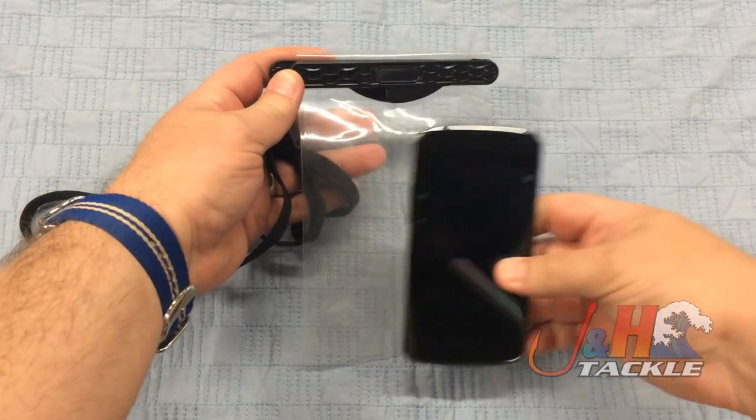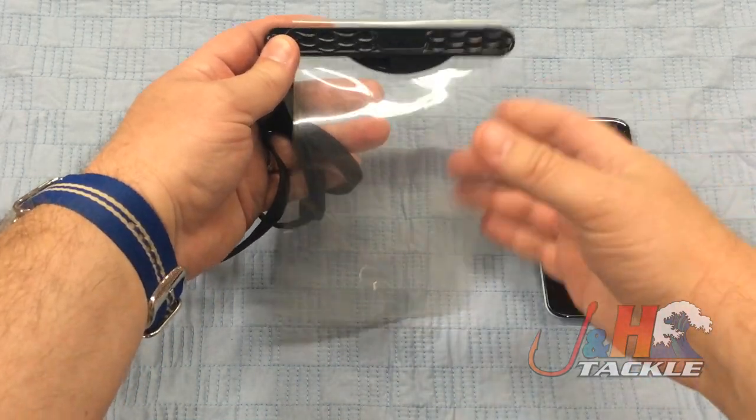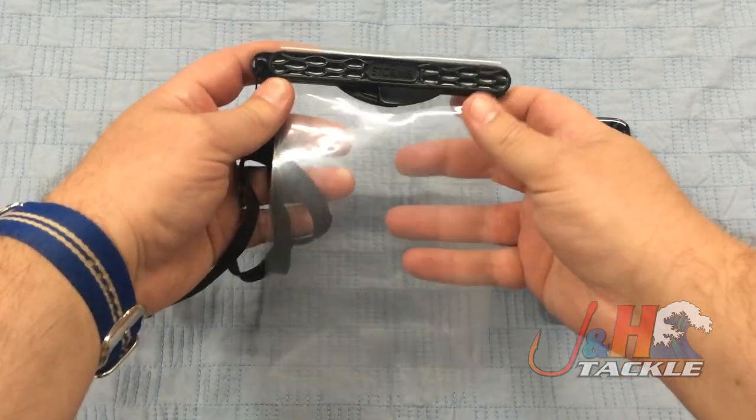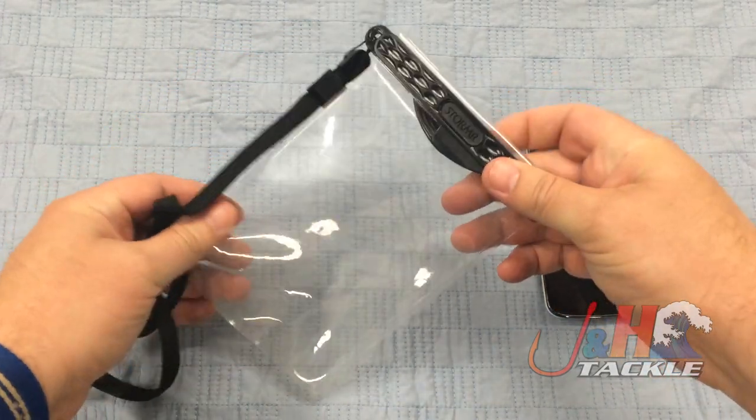I obviously have a smaller phone, but you can use a smaller phone in there too. If you have a larger smartphone or tablet, you can put it in there. Basically what this is, it's a waterproof, dustproof bag for you to use on the boat or while you're surf fishing.